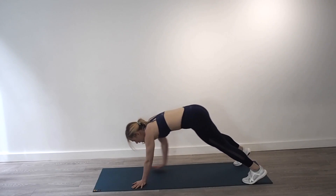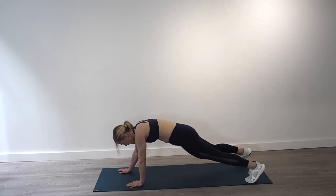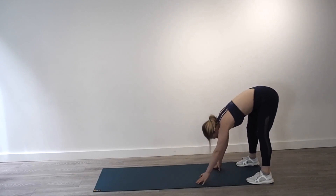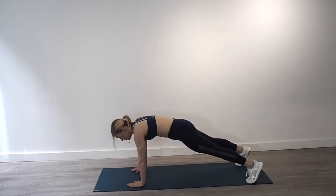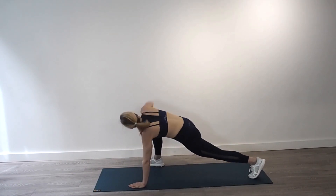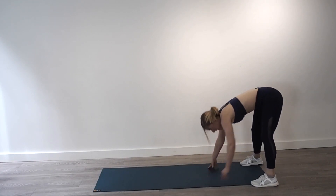We're going to do two more of those, going nice and quick now. Walk out, step in, stretch up, down, back, up, stretch. One more — walk it out, big step into that lunge, back down, walk it up.